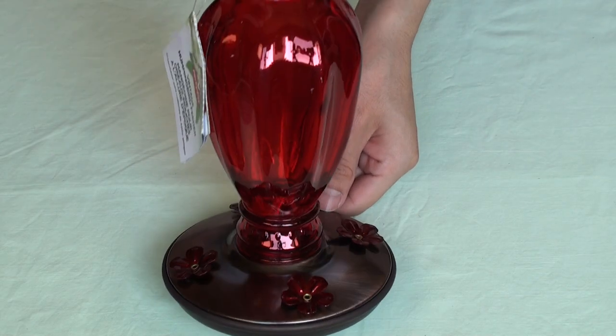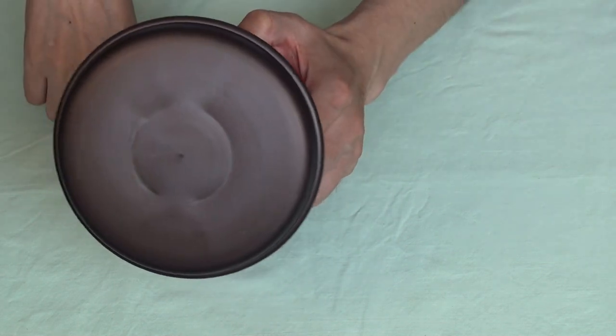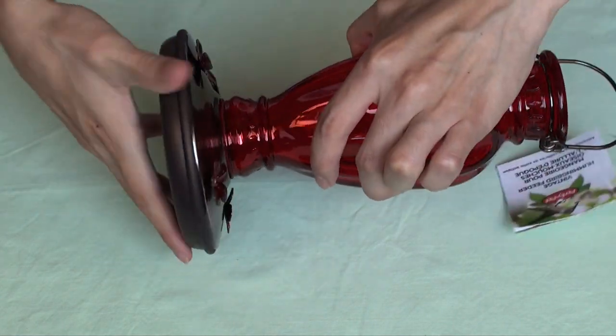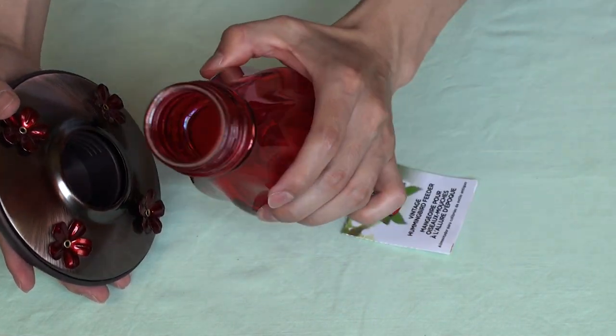Now let's see how the base looks. At the bottom we have a nice flat bottom — classic, great for easy cleaning. Now let's see the opening of the bottle. The bottle has a wide mouth for easy cleaning.